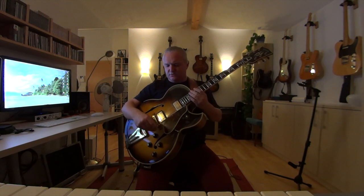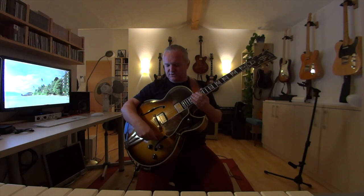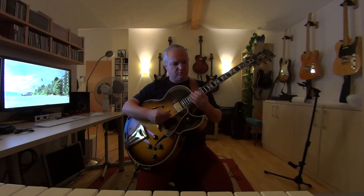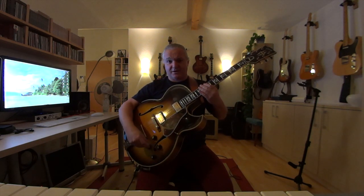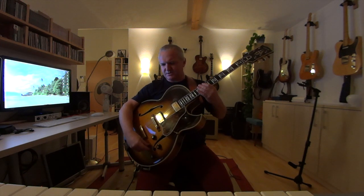Next step, I lower the volume knob just a little, and you will hear it's immediately softer because you have this treble loss — and this helps. Next step, I turn down the tone knob, but not more than half — maybe about seven. This would be right for me.